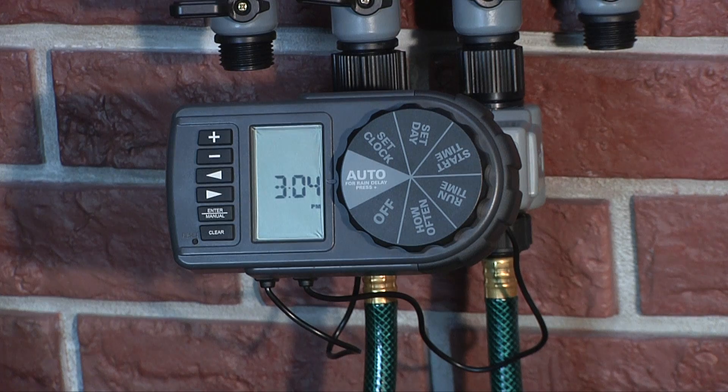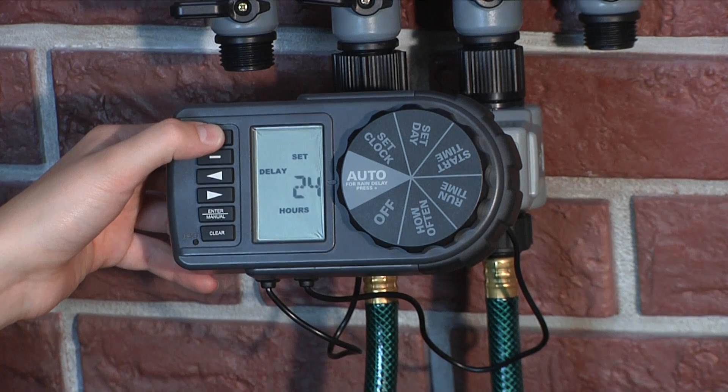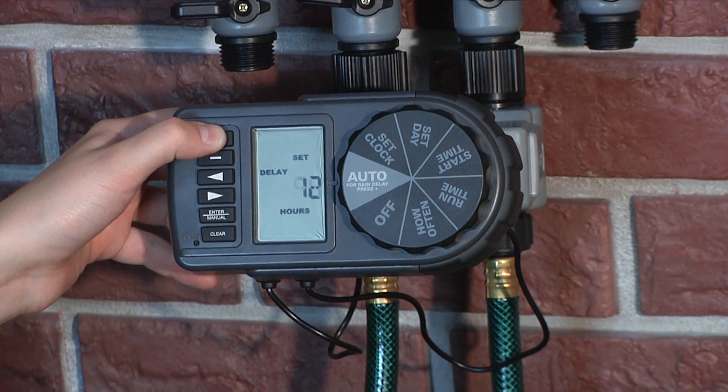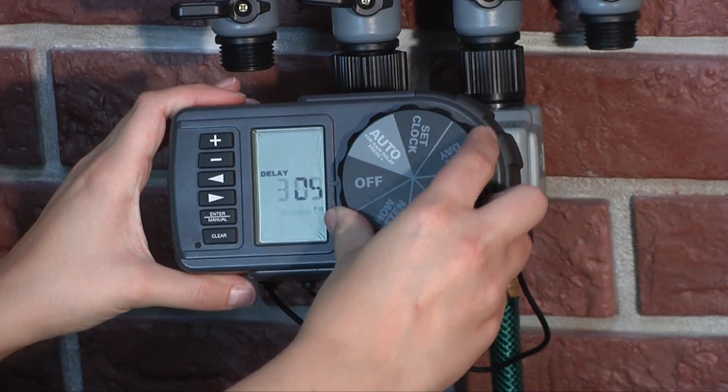Rain Delay allows you to postpone watering for a set period of time. To access the Rain Delay, press the plus button with the dial turned to Auto. Select 24, 48 or 72 hours. After the set period of time, the timer will resume scheduled programming. To manually remove a rain delay, turn the dial to Off and then back to Auto.